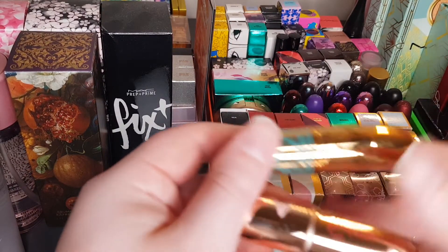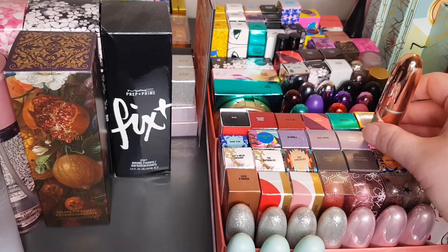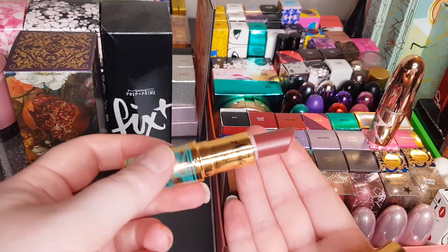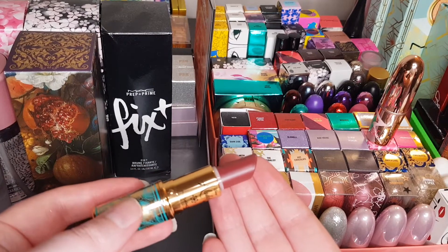We've got the Aladdin lipstick — this one is called Raja, it is a matte lipstick. It's looking a lot more red on camera but it is more browny-pink off camera.